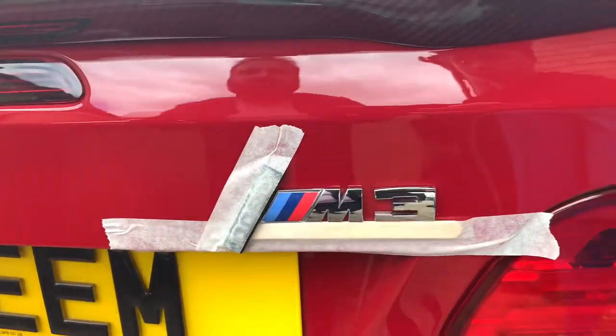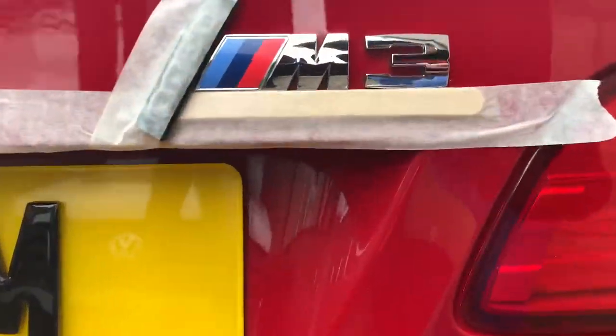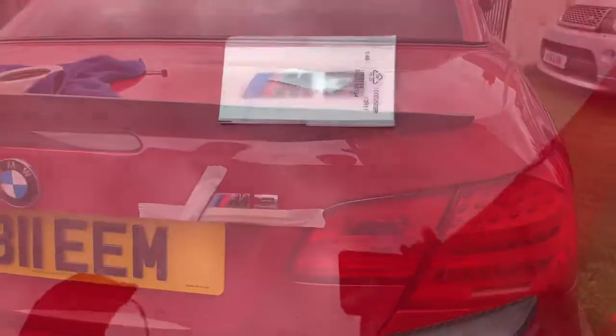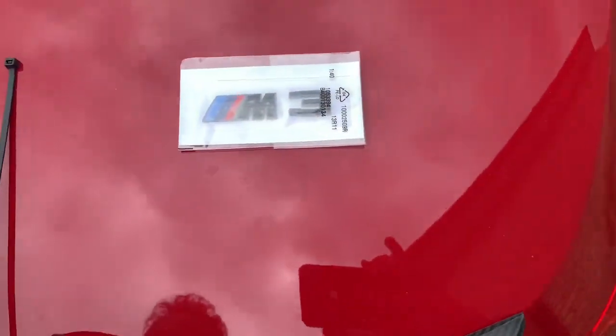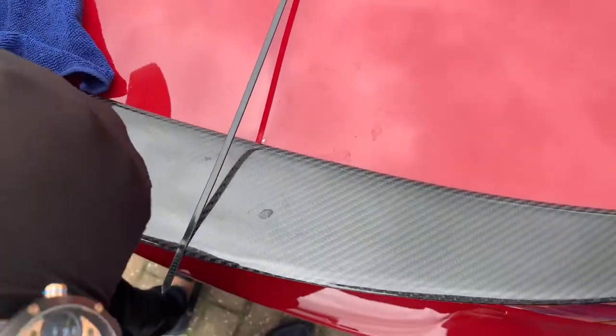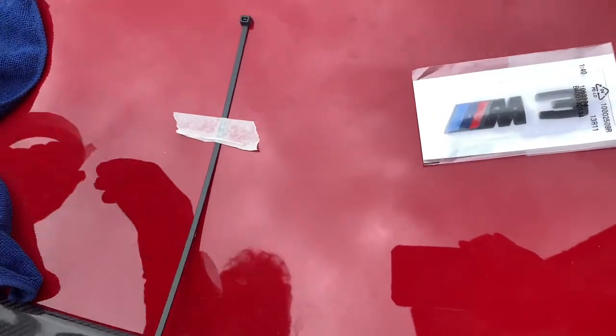We'll stand back and have a look at that — that's where the badge is going to be sitting. The next point is to remove that awful silver badge. Put the gap in the middle guys. I use a cable tie — we don't like to over-complicate things here.